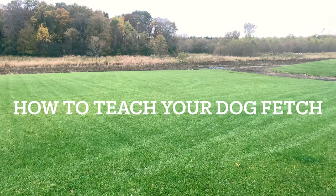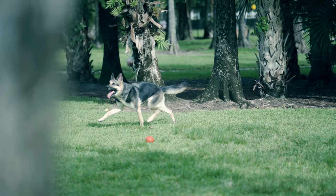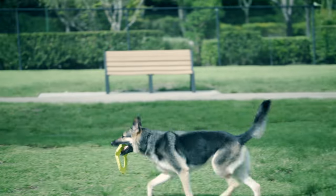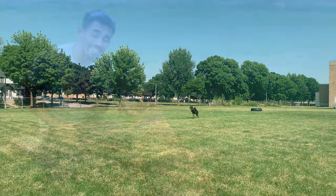Today in this video we're going to be learning how to play fetch with your dog. Playing fetch is an activity I recommend anyone with a dog to do daily if you can, especially if you have a working breed. Working breed dogs have so much drive and energy and they love to please people, so fetch is the perfect two-in-one combo to meet those needs.